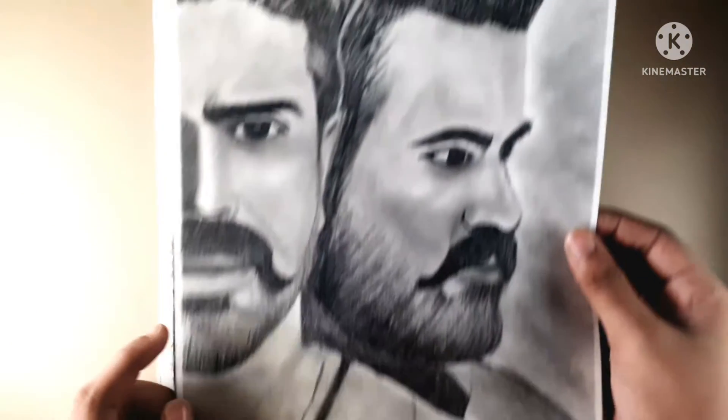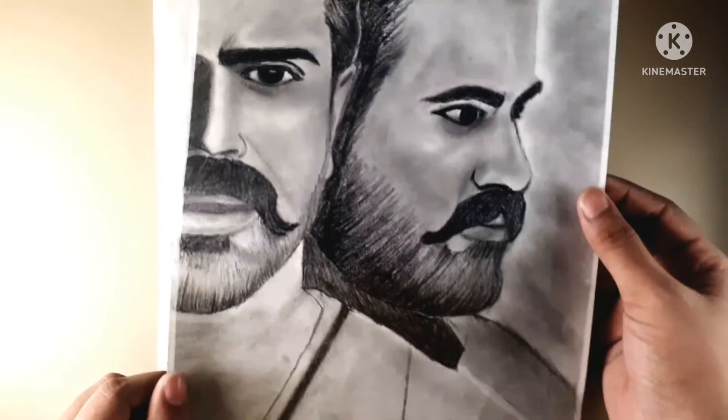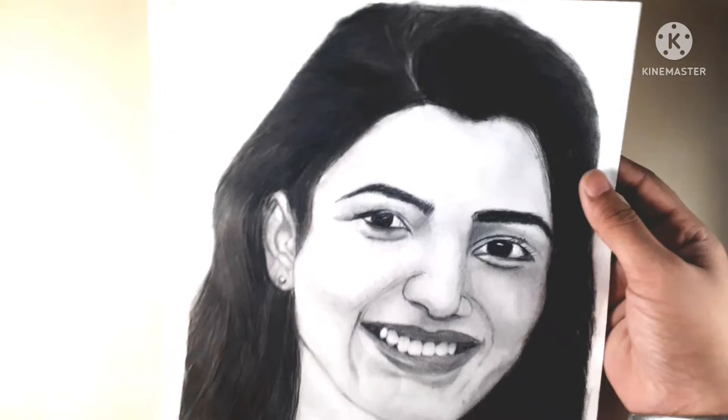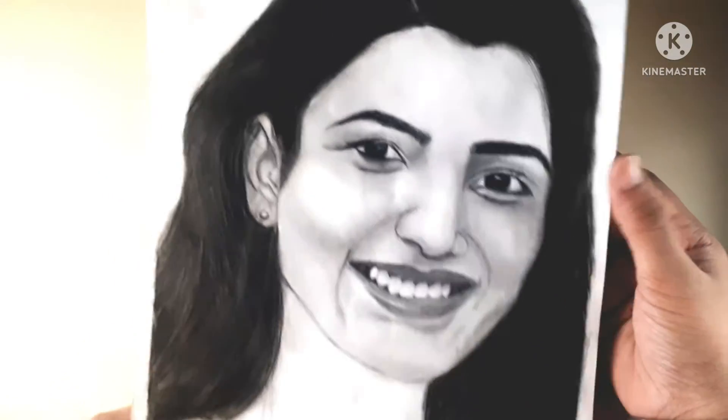I have made it with full graphite work, and I have also made a charcoal version. This sketch was made for my channel, and I have recently uploaded it.